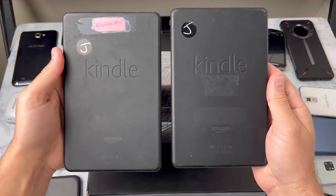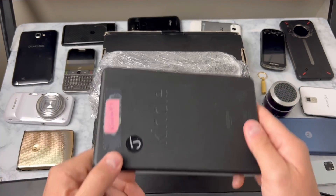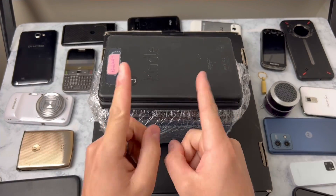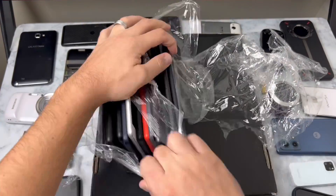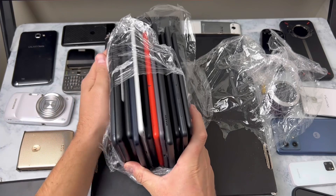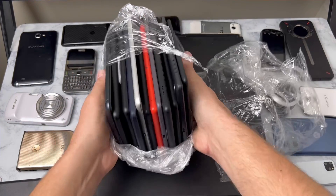I also got these two Kindles from the thrift store. Unsure if we're going to have time for these but I'll throw them in this stack and maybe we'll get to them. I love buying stuff on eBay because you just never know what you're going to get and sometimes you get a really good deal, so I guess we'll see if we got that today.